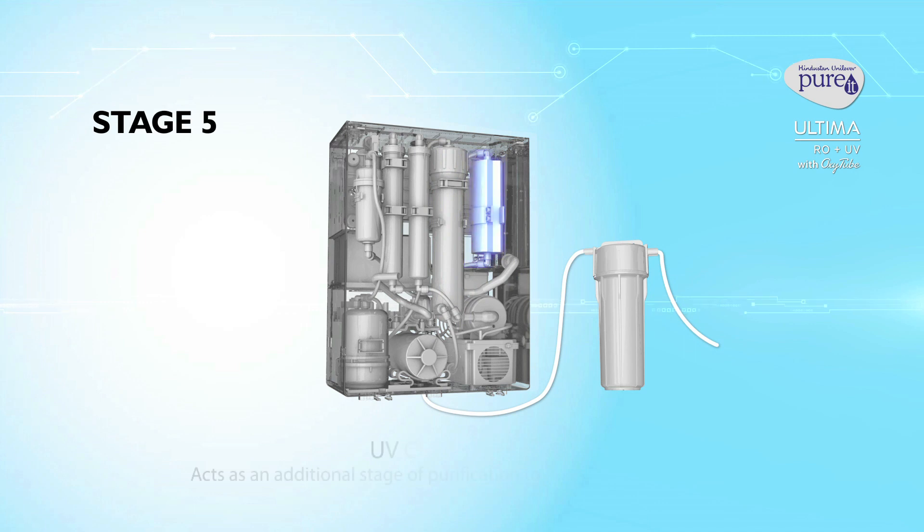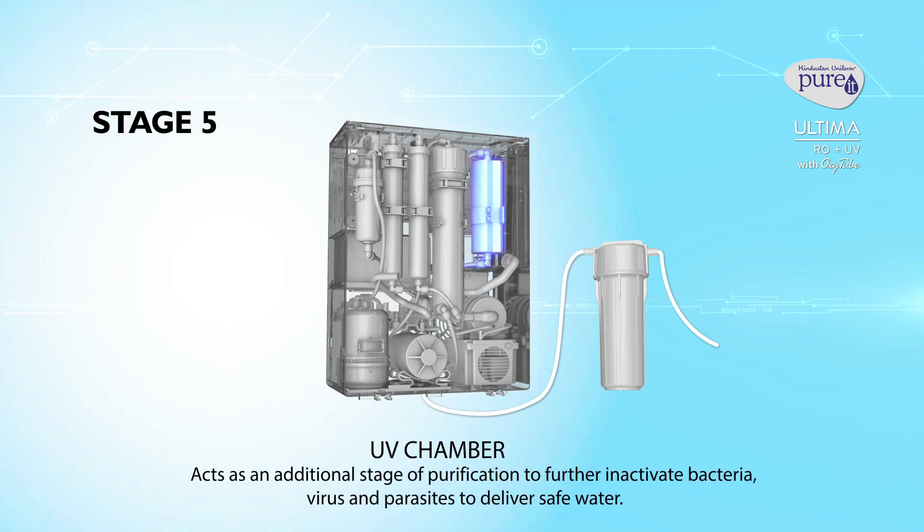Stage 5: UV chamber. This acts as an additional stage of purification to further inactivate bacteria, viruses and parasites to deliver safe water.